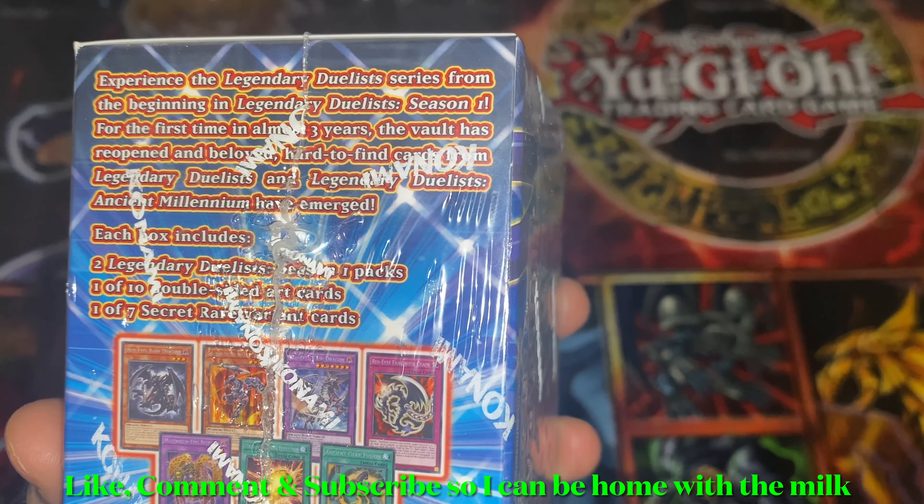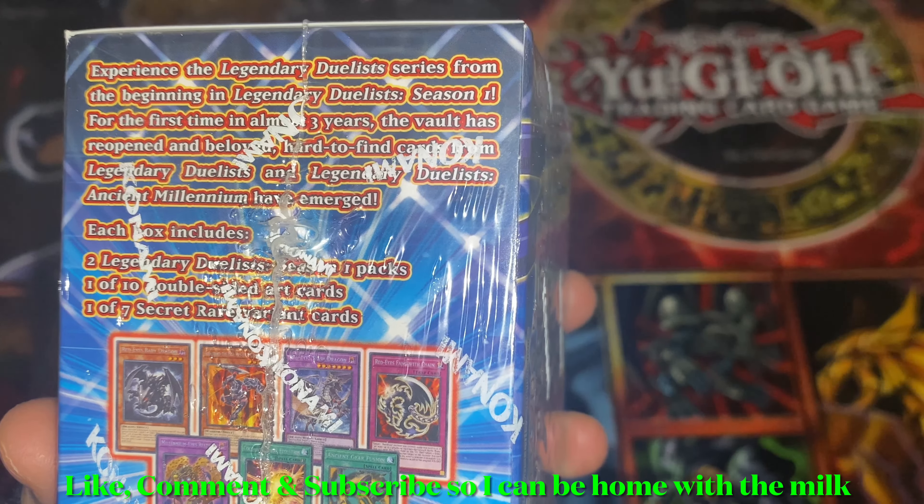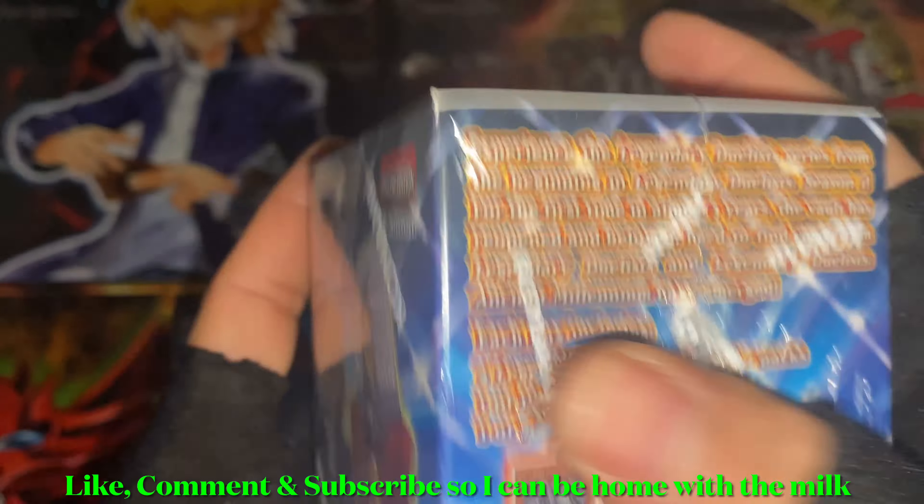Welcome back to another Yu-Gi-Oh opening video. Today I will be opening a Yu-Gi-Oh Legendary Duelists Season One box.